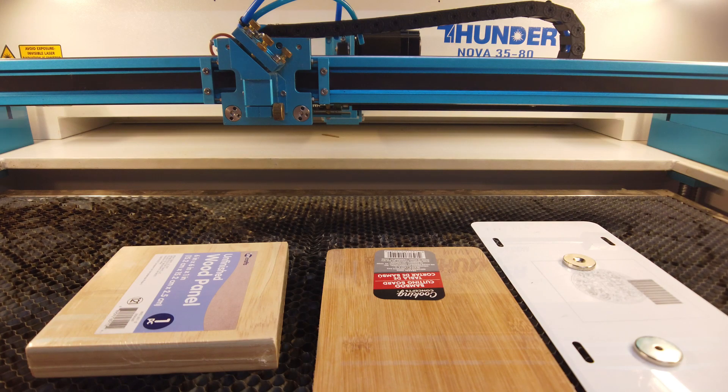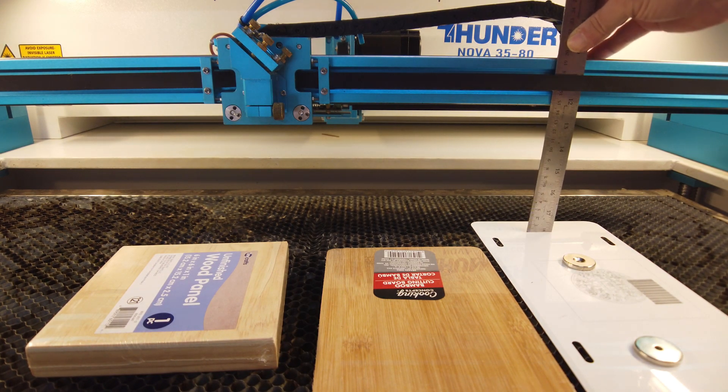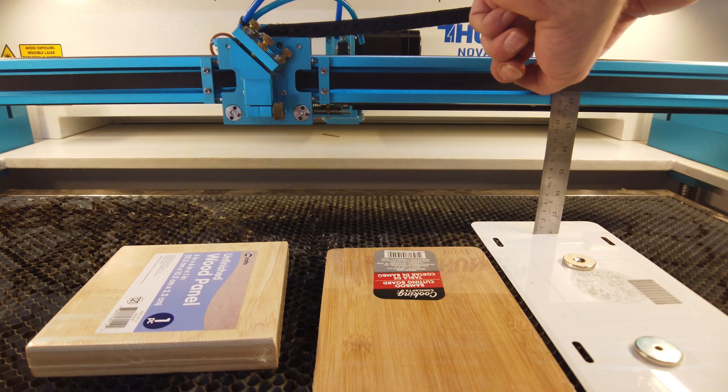I've removed the head for this portion on purpose, because up until this point we had been using the lens assembly and a piece of acrylic to gauge whether the focus was correct when you autofocus — but we're adding variables there. The lens tube could move, among other things. So we're going to use a different constant: just a straight edge, measuring right down to the surface of the material and then picking a spot on the gantry.